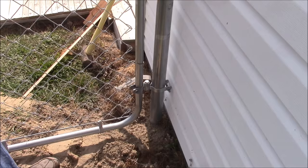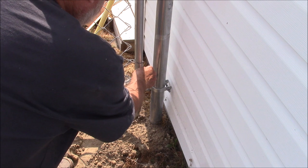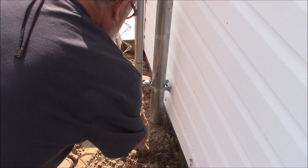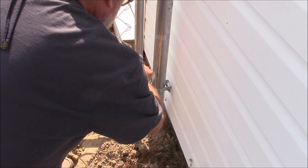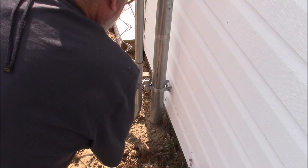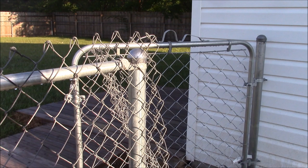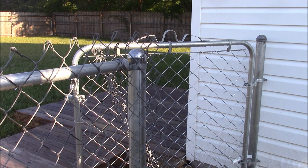What I'm doing here is leveling the gate. If you fiddle with these brackets, you can actually move the position of the gate. Now it's time to do a little tensioning on this wire to make it a little easier to work with. I'm going to take a section off the end here.